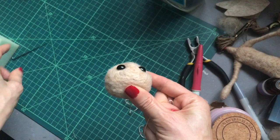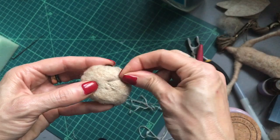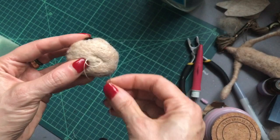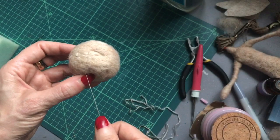Just do a few simple blanket stitches to sign off. I'm going to sew back through the wool, pull that in, and that will just hide the stitch. Then just cut off the excess.